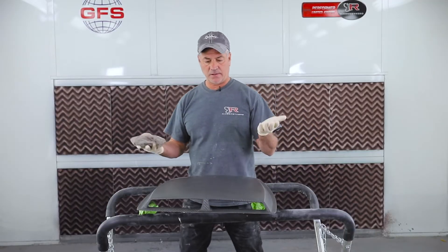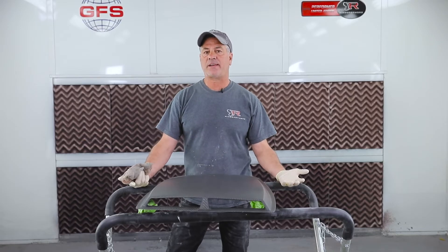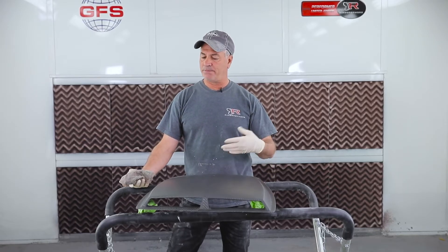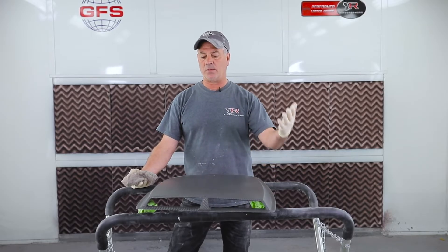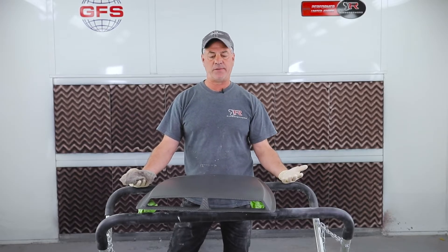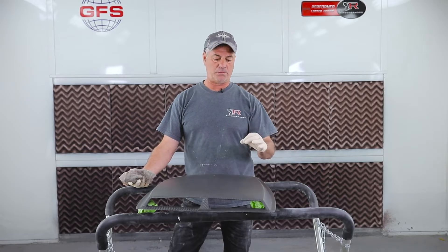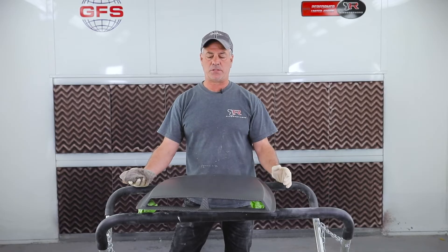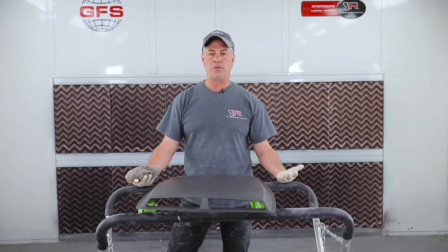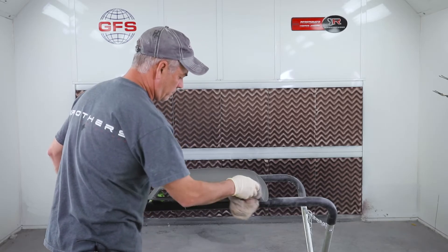Okay, now we've got it in the booth. Earlier we wiped it all off and we're ready to spray the Duratec. Just like a paint job on your car, this is the most important part — we want it clean with as little dirt as possible. It's not so much the dirt we're worried about as lint from the towel or anything with color to it, because it'll show up once it's cleared. So just like you would, tack this thing off really well and then we're ready for Duratec.